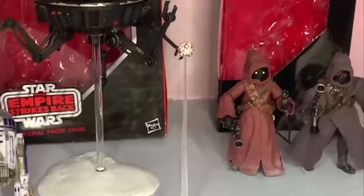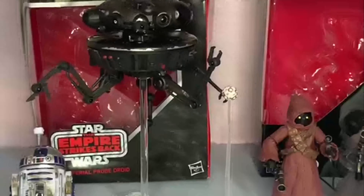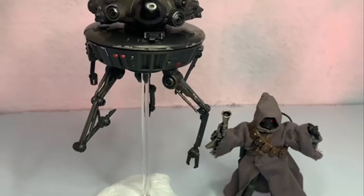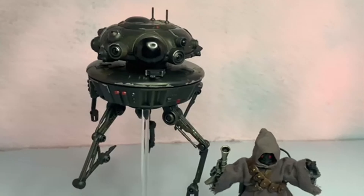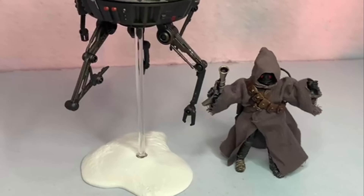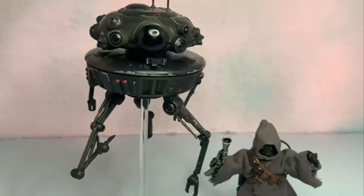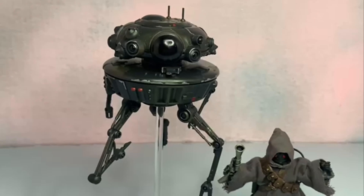The Imperial Probe Droid is obviously the biggest of the lot — he's a big boy. Overall, I'd say these guys are worth it. I wanted them and got them for cheap, didn't pay retail, so that's great — totally worth it to me. Remember to like and subscribe, comment down below, and thanks for watching.